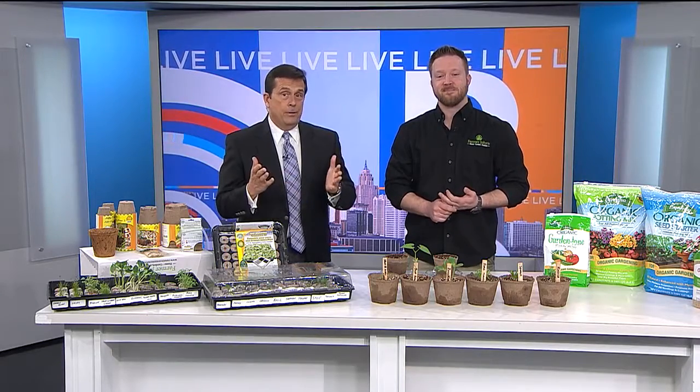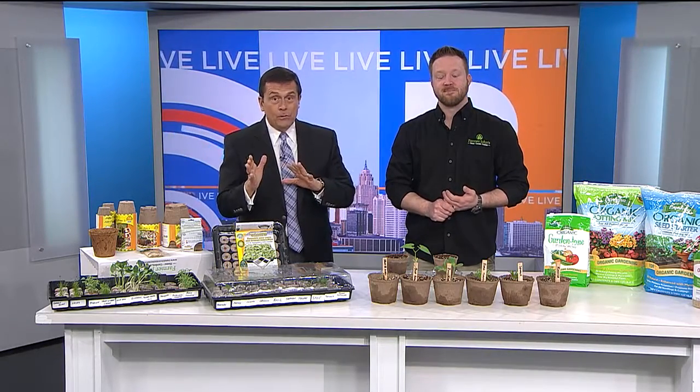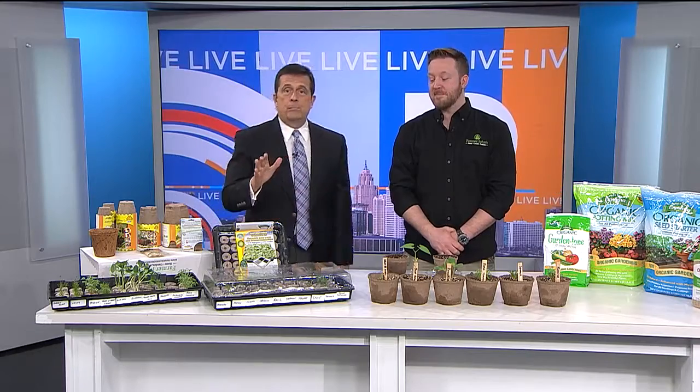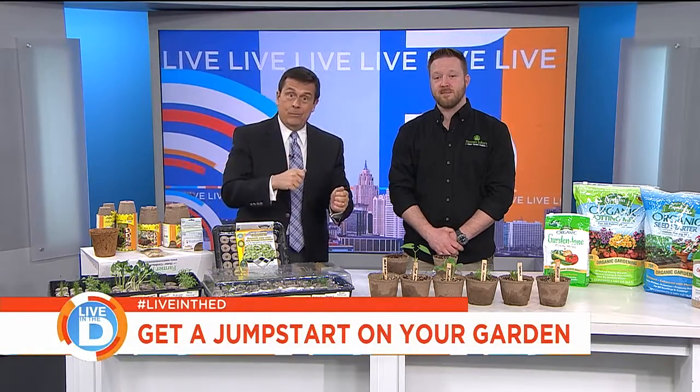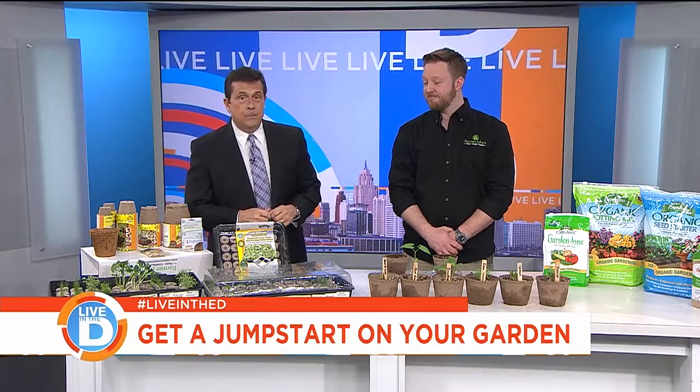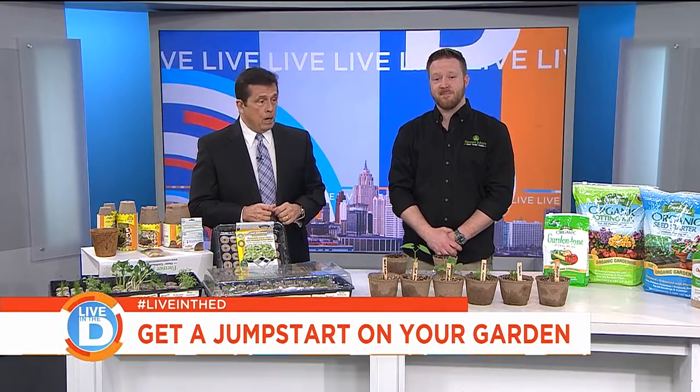We're not done with winter yet. Temps are going to fall once again, there's snow in the forecast, but that doesn't mean we can't get a jump start on gardening. If you're really itching to get out, you can start inside. Richard Gladwin is back from our partners at Farmer John's Home and Garden.